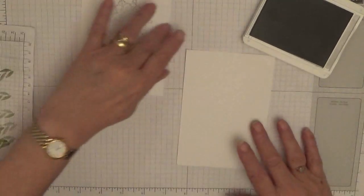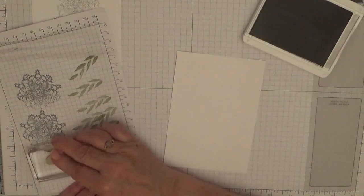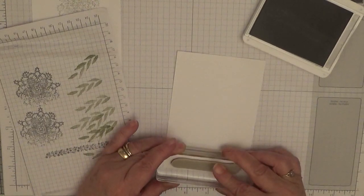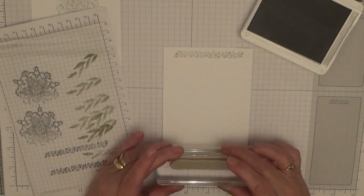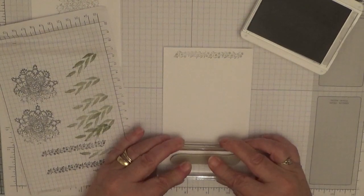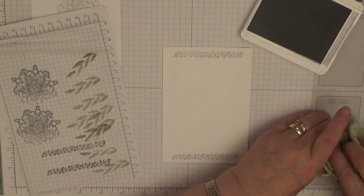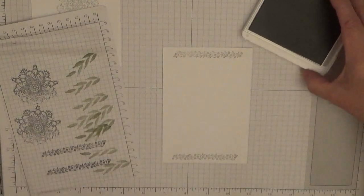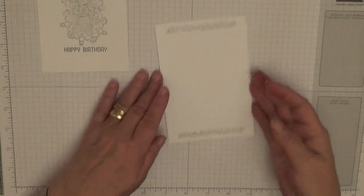Now for the inside, you need to stamp the paper again — just stamp off and stamp down. That is our stamping done. All we've got to do now is put it together.